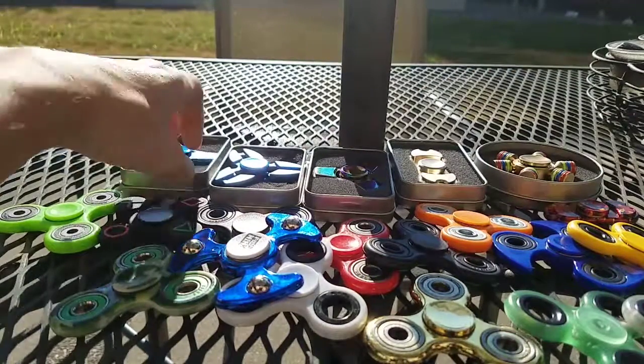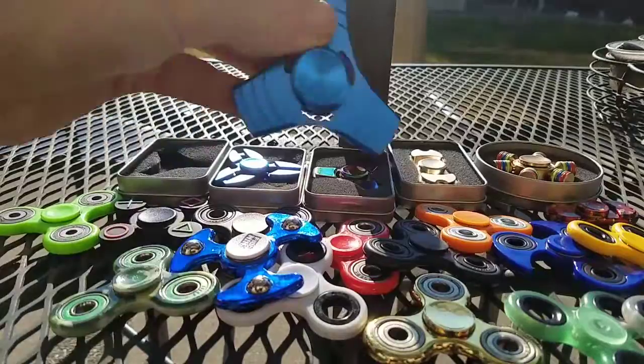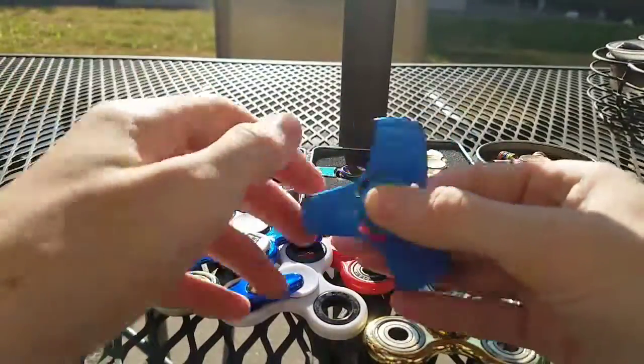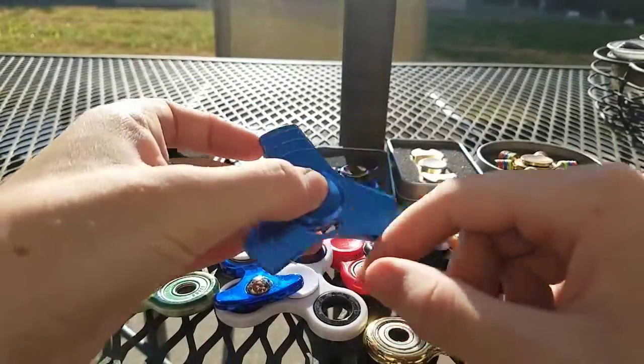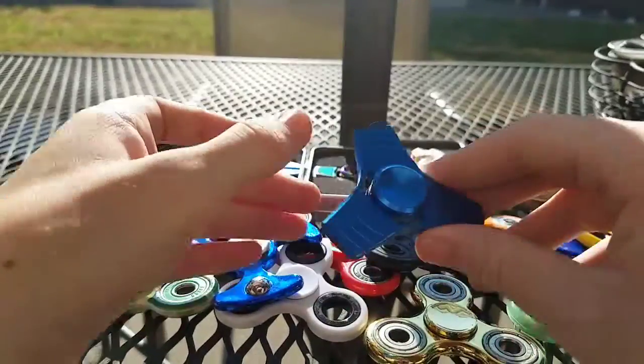Now let's get started with my fidget spinners. This blue one is pretty good. It's a light metal.